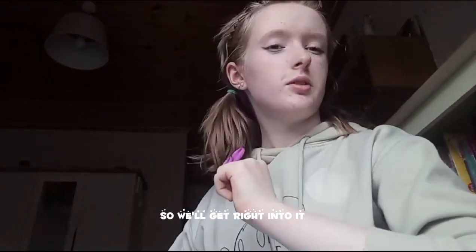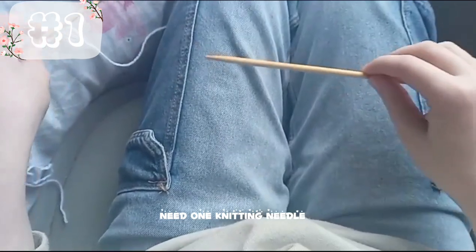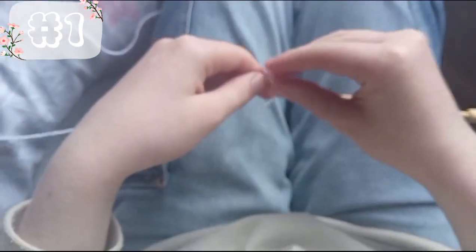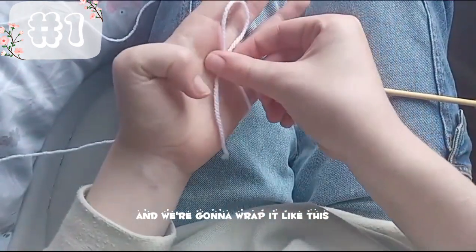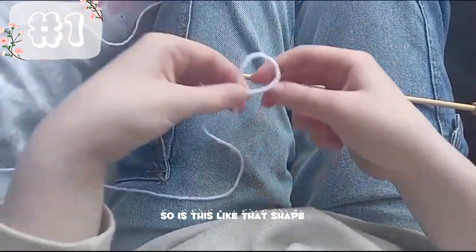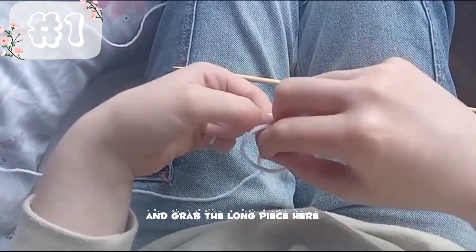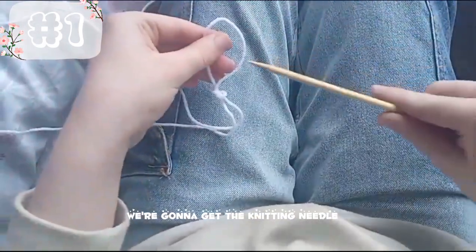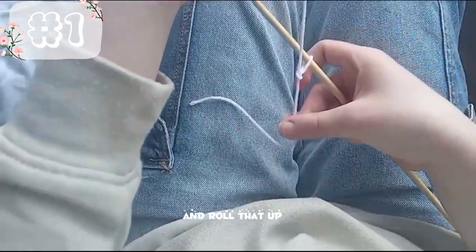So we'll get right into it. This is how we're going to cast on. We're only going to actually need one knitting needle. We're going to get the wool and wrap it like this, making that shape. We're going to put our fingers through the loop and grab the long piece. Then get the knitting needle and hold that up.